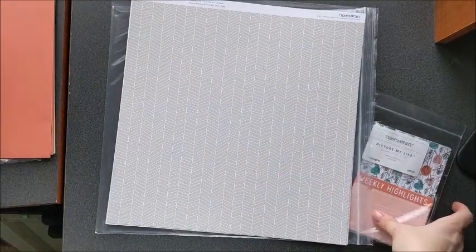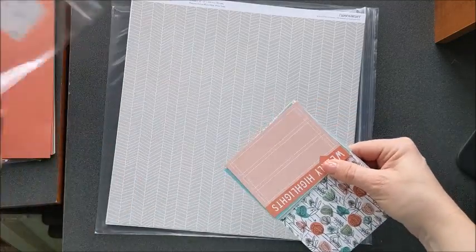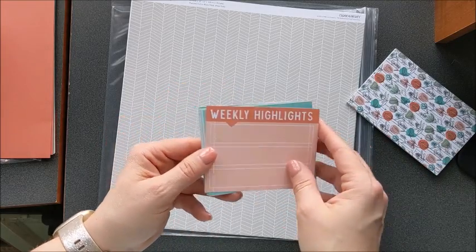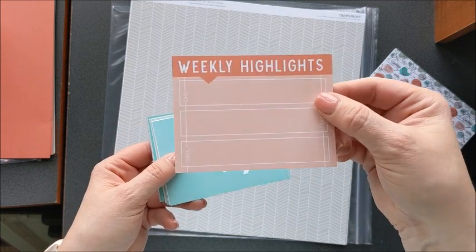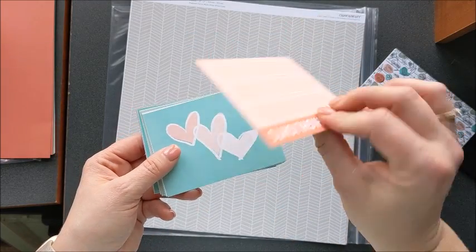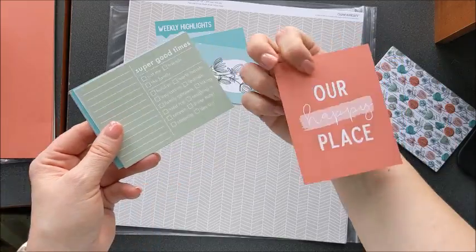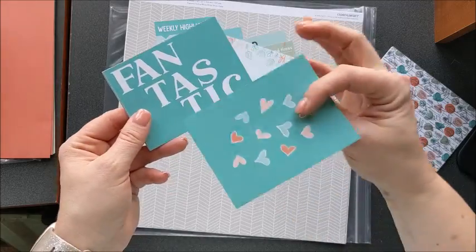And lastly, let's take a look at these Picture My Life cards, because this is really the only way you get to see them all. They come in two different sizes — a three by four and a four by six — so you have a variety of both. Each card has a horizontal and a vertical orientation. You can see here it says 'weekly highlights.' If you want to put it on your page that way, or flip it over — it has the same content on that side but in a different color.